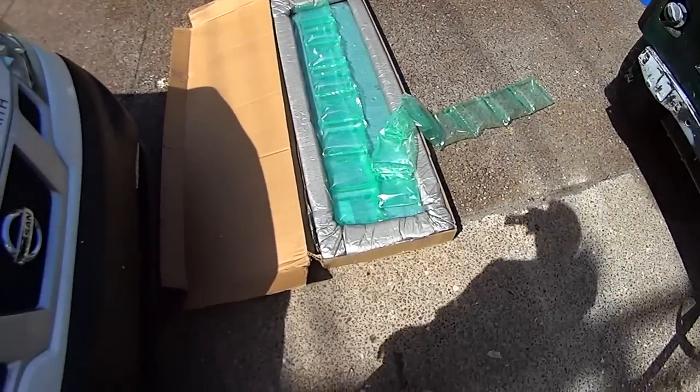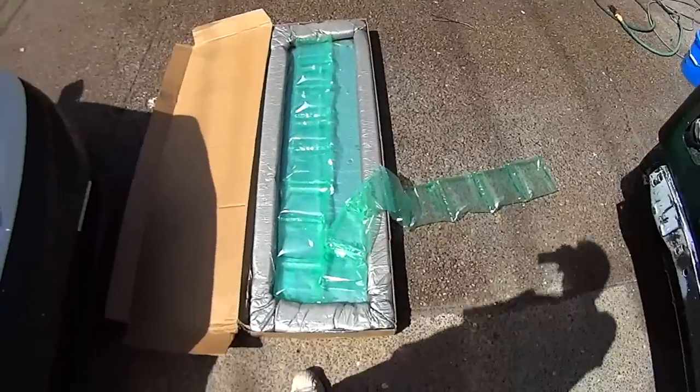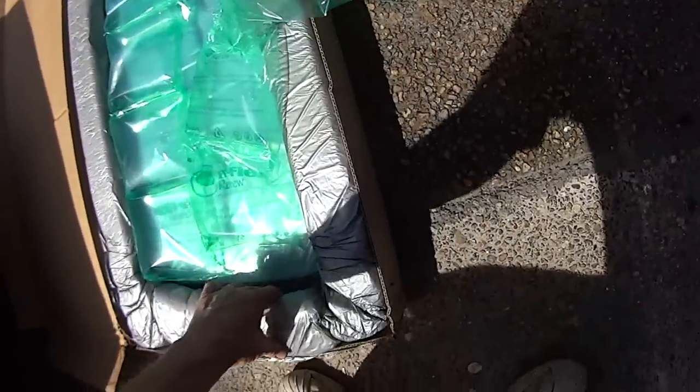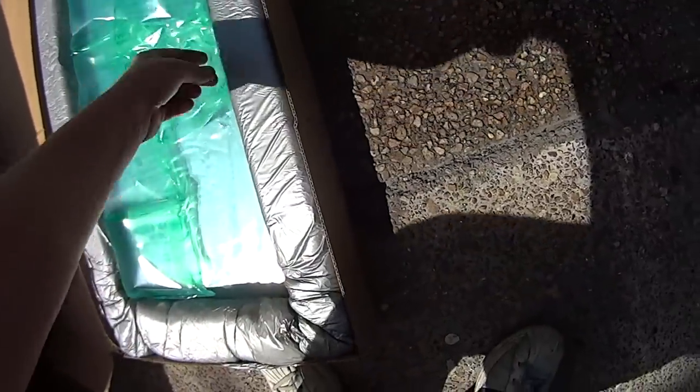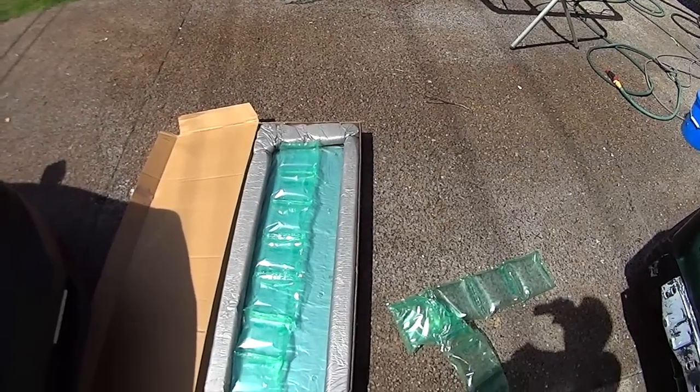Here's my new windshield that I got on eBay, shipped straight to the house. How cool is that? I can't remember how much it was — a hundred and something. That looks good. Now I've got to go find my glue and my caulk gun.